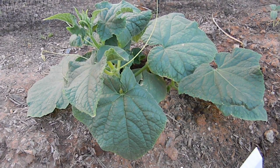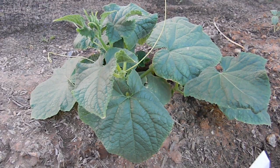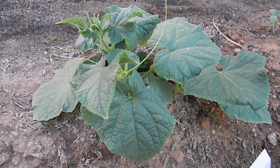Here's a simple way to get rid of white flies that you get in your garden or on your plants. Basically all you need for this is just a spray bottle, some water, and some dish soap.